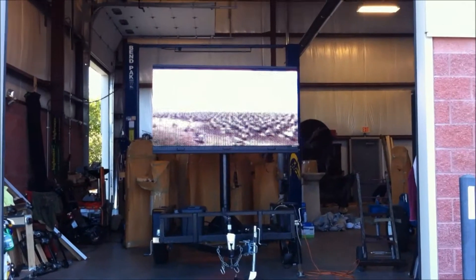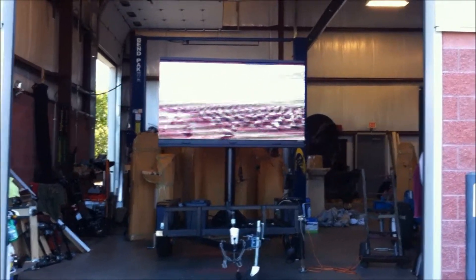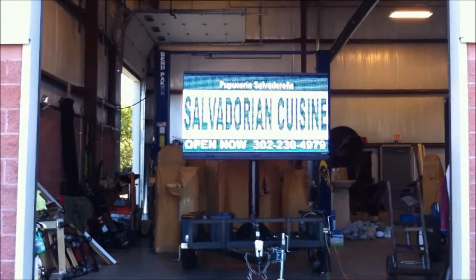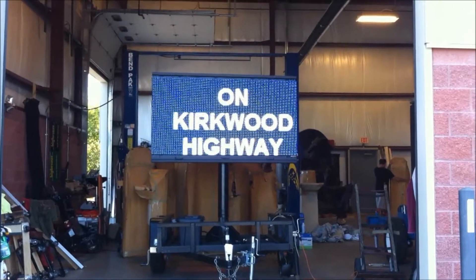This is our P16 Portable LED Advertising Trailer with a video running, some graphics, some text.